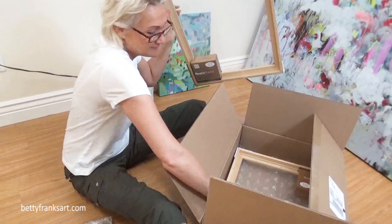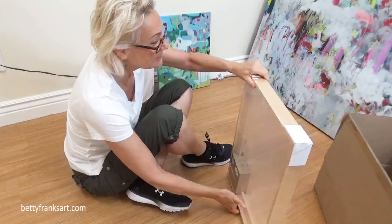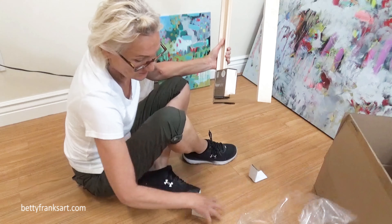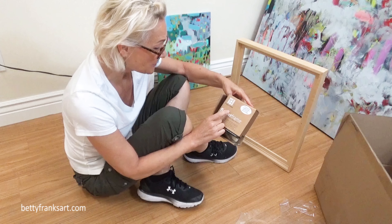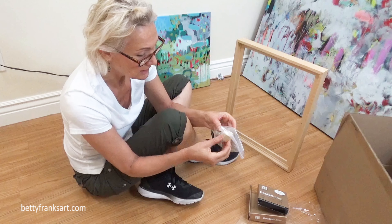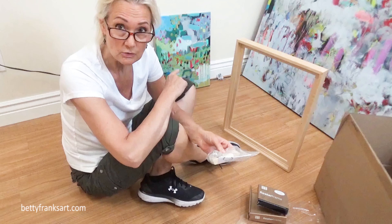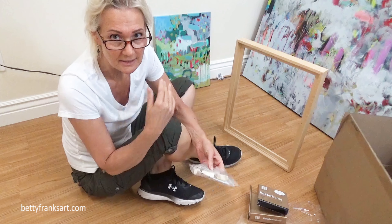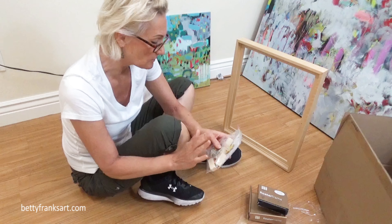I got two of these because I have two that need to be framed. So it's an Ampersand floater frame, and inside it comes with the wire and some blocks. I'll put this together when I'm ready to put the artwork in the frame and finalize it. I still need to put one more coat of varnish on that. It comes with instructions, so hopefully it's easy to do.